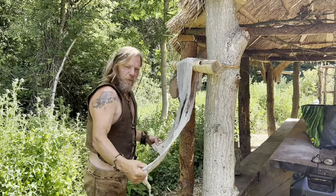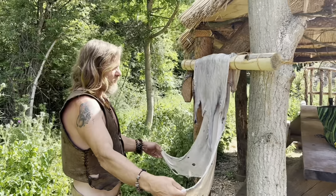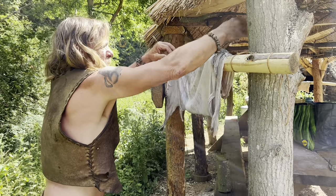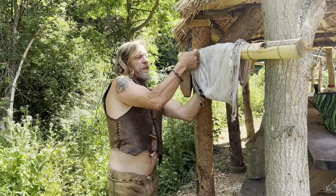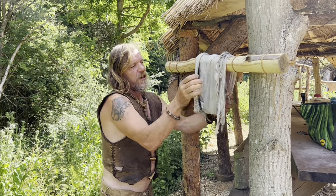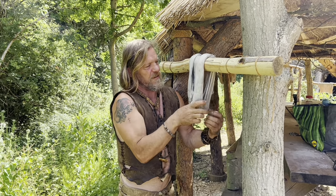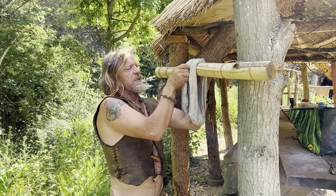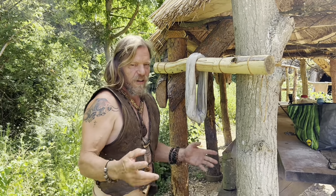This is day two of my hide tanning workshop - buckskin making. We've got to wring out the brain from these skins. What we do is we get it over a post like so, try and organize its shape a little bit, and then we're going to begin to roll it in like a kind of an inner tube thing from both ends. One of the things that can make this job super unpleasant is just the conglomeration of flies and brain.